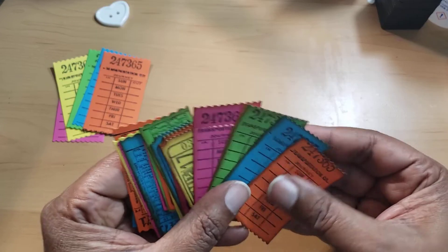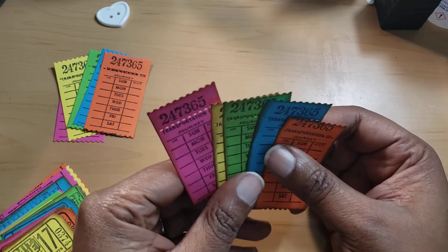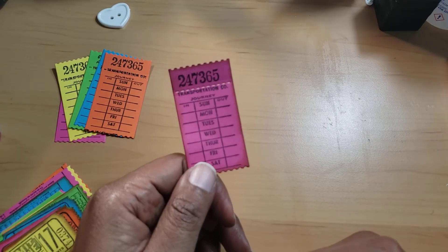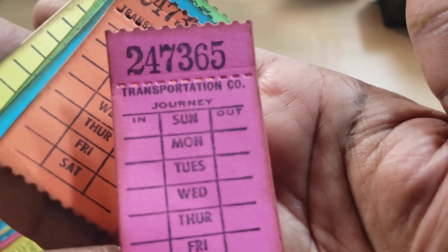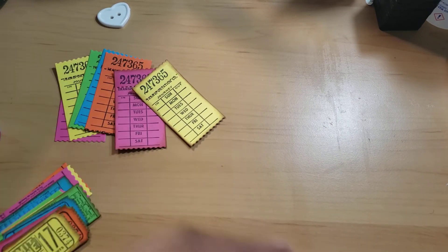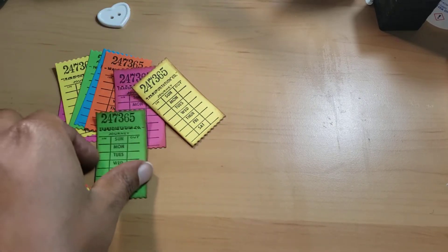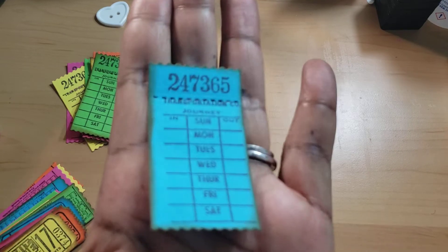I tend to overspend at the Dollar Tree because everything's a dollar, and you think 'oh, it's just a dollar.' But if you get a hundred things, that's a hundred dollars plus tax. This is how it looks distressed. I used Gathered Twig because I think any brown distress ink will give you the color you're looking for. I tend to grab Vintage Photo, but I think this looks vintage enough.